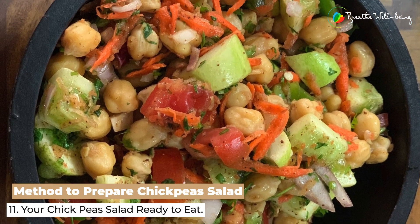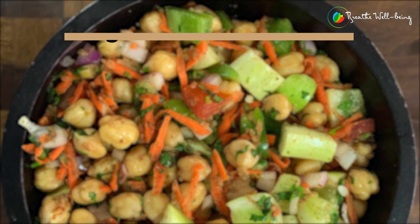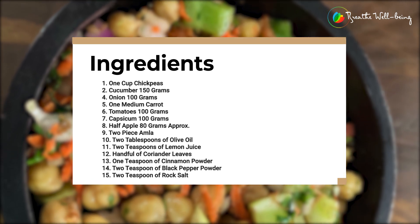Doesn't it look amazing? It's full of nutrition — antioxidants, vitamin C from amla, and beta carotene from carrots.